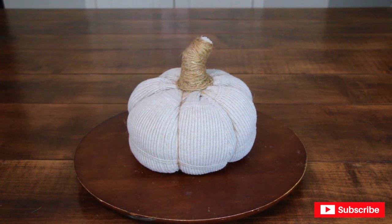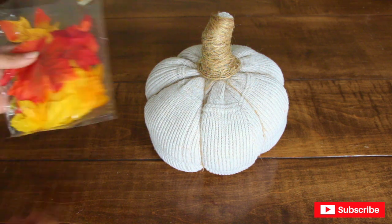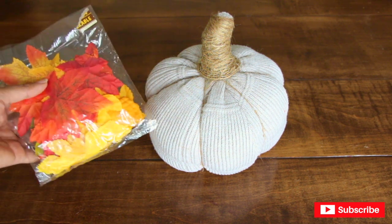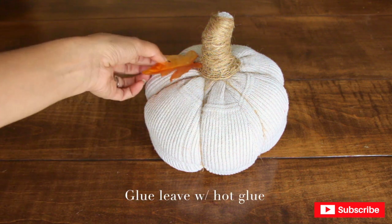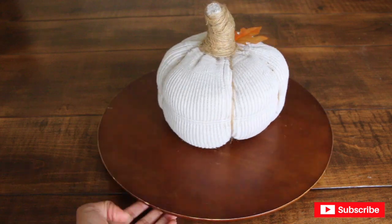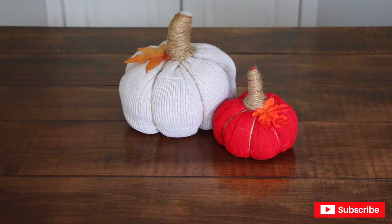Maybe my mind is just in the gutter — let me know in the comments below! Almost forgot — you can also add some faux leaves if you'd like. I'm going to go ahead and add one right here. Alright guys, this is it! I hope you enjoyed this tutorial. Please make sure to like, comment, and share, and you can now join this channel through channel membership. Until next time, bye!